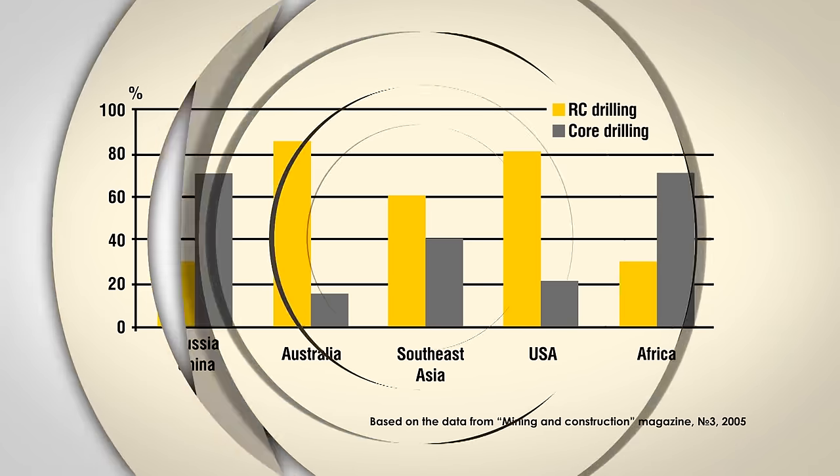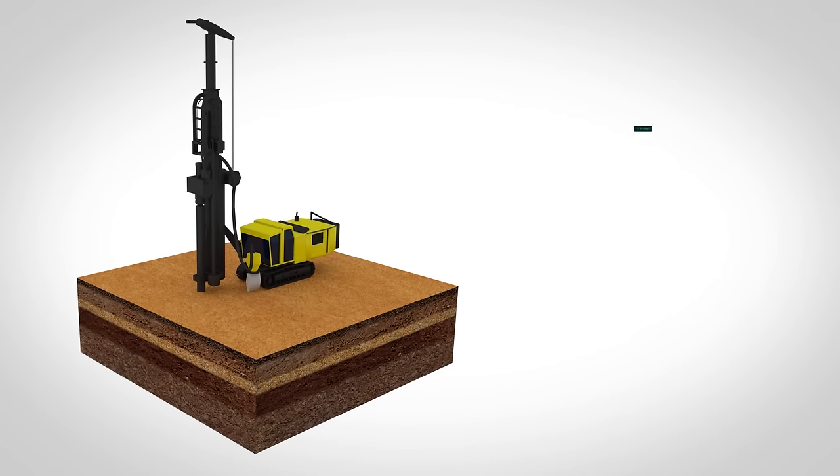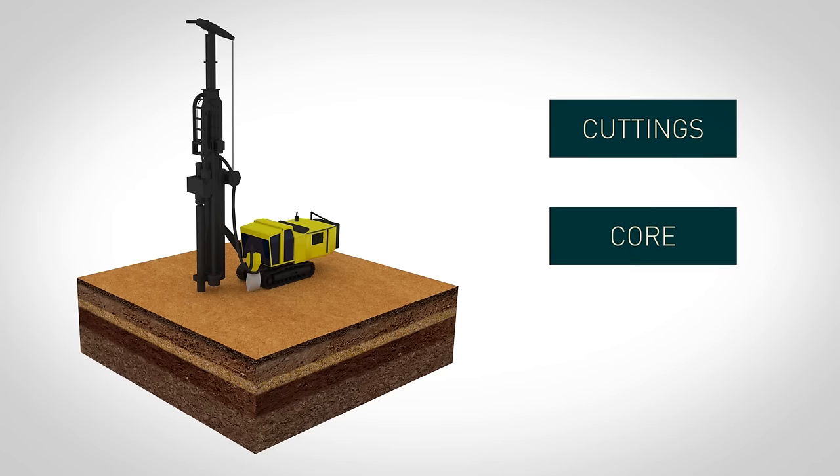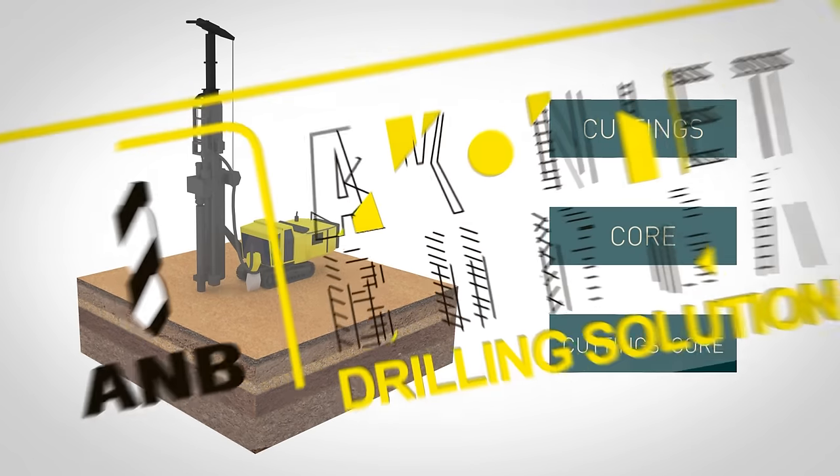Taking all the aforesaid into consideration, drilling from the surface offers a choice of cuttings, core, or a combination thereof. Underground RC drilling is certainly technically possible, but until now has been used to a very limited extent.